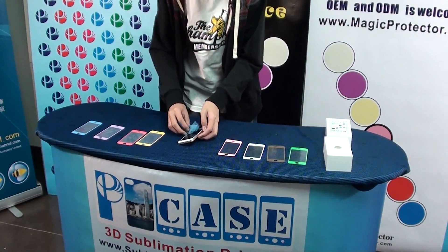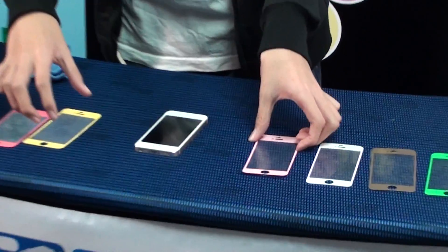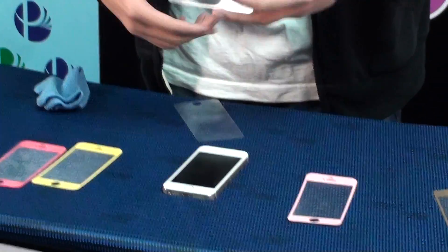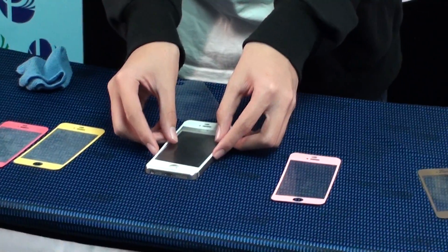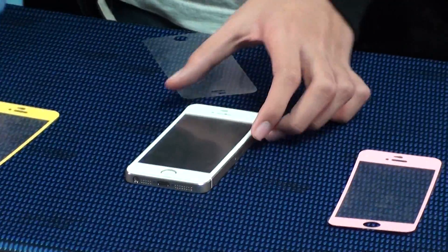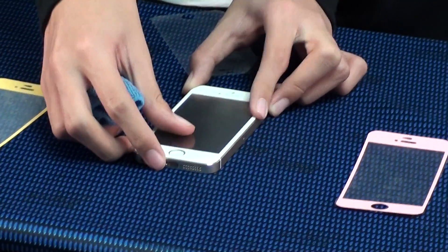This is the Magic Protector that will be installed on the iPhone 5. Clean the screen. Put the new Magic Protector on the screen. Find the right position. Put the air out. That's all — that's a complete installation.